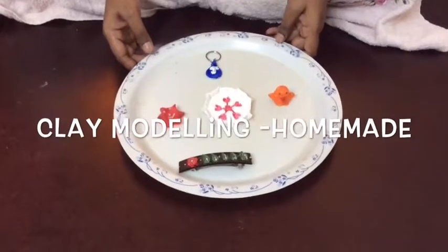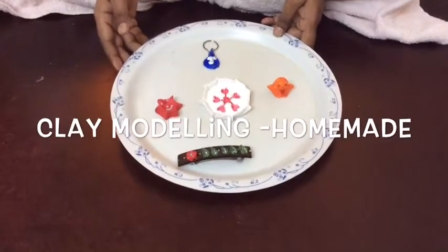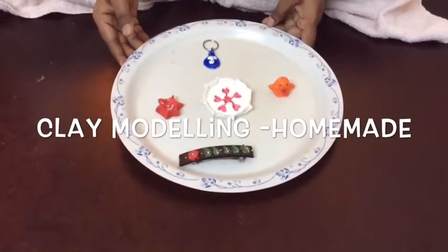Hello crafters, today we are going to learn how to make products from air clay. These are some of the products which I have made from air clay. First we will be learning how to make the air clay itself.